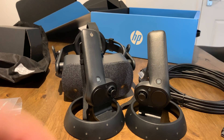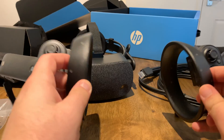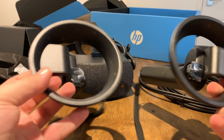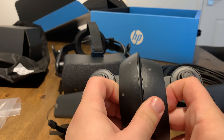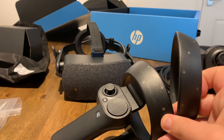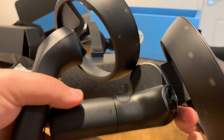Here's a quick hands-on with the HP Reverb VR headset. These are the two controllers that come with it. They're battery-powered. The batteries come in a little box right here so you can get those going right off the bat.